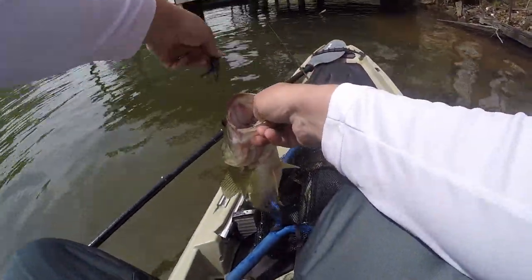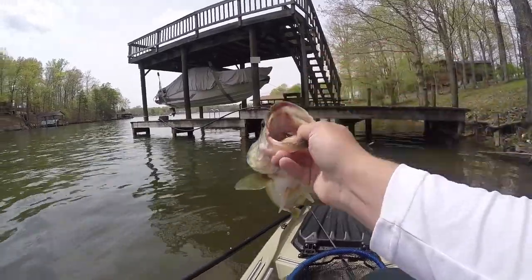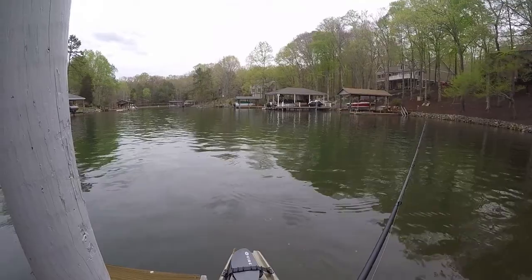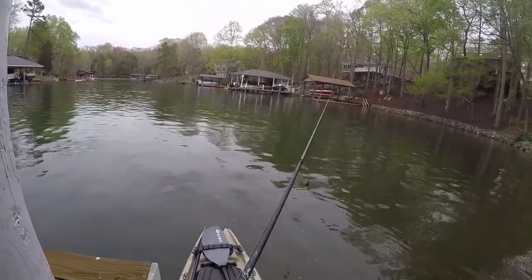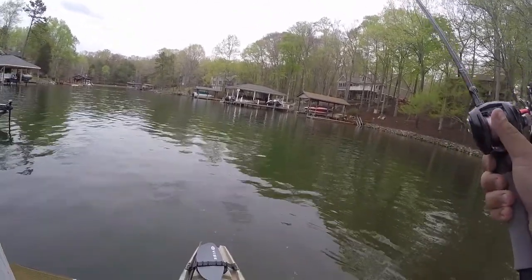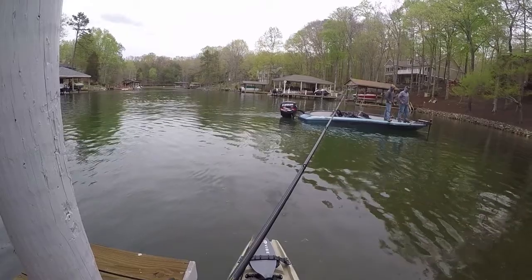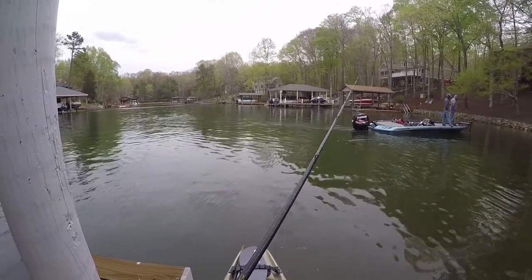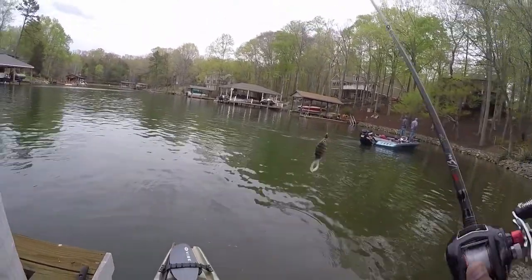Cool thing about this, guys — we're going to return it right back on the bed. Look how red that mouth is. What's going on guys — I got one about four pounds right here. Y'all catch any? Yeah, we're talking about that three, three and a half. I found a few — none of them has been too big. It's been tough.